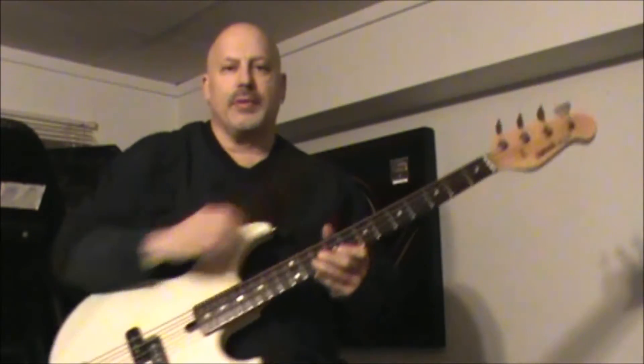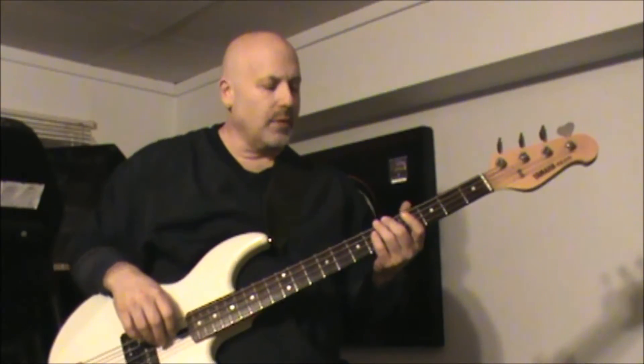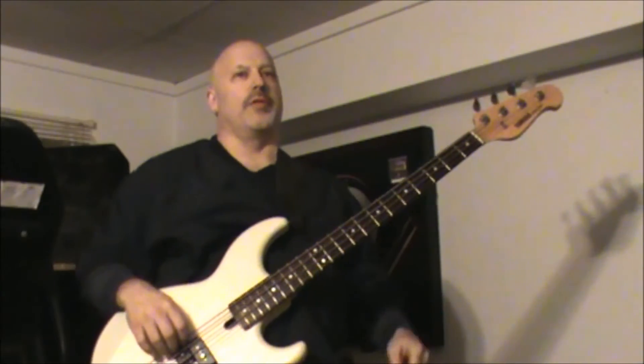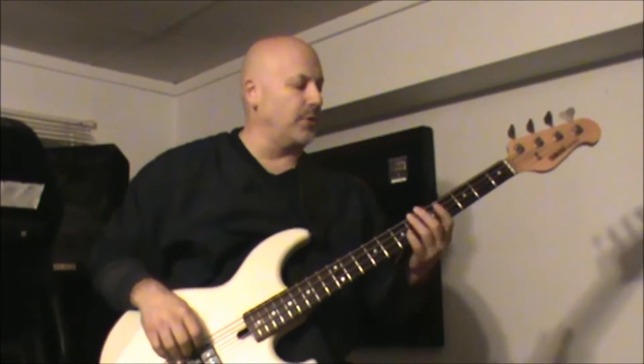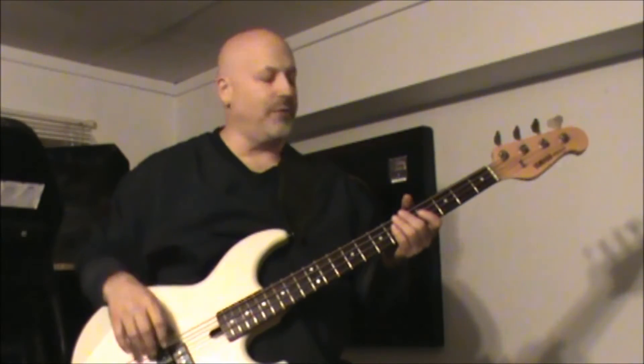Hey, it's Ron with another bass lesson. This is Billy Joel, 'You May Be Right' — fun tune. It's in A, and the intro of the song is just pumping on A with the drums. For the main riff, just do what you feel with the bass pedal. It also depends on what drummer you're playing and how he fills it.